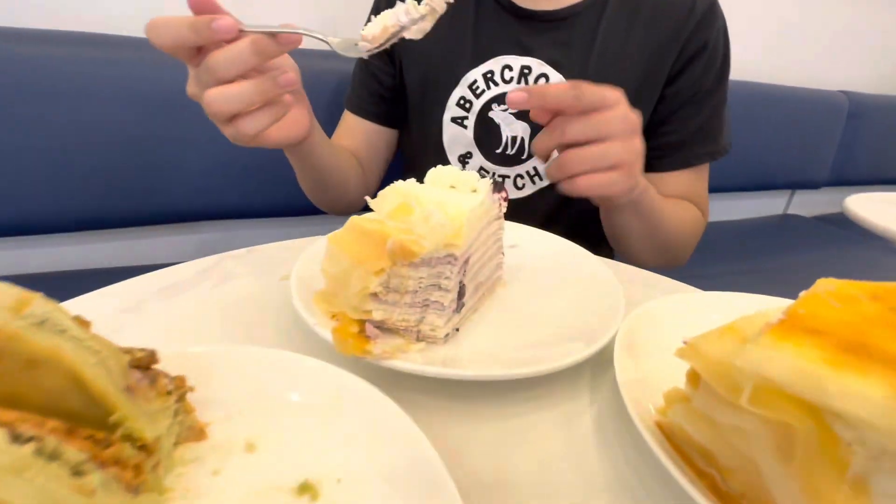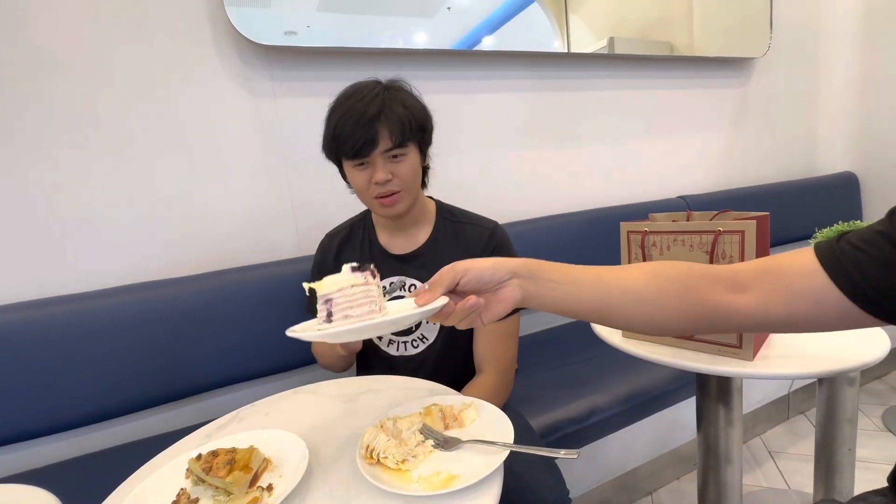What did you find? Okay, so this blueberry one — it tastes like a blueberry cheesecake but without the cookie layer beneath it. This mango one is all right, but the mangoes taste a bit off. The presentation is all right, but the texture and the flavor are just okay.